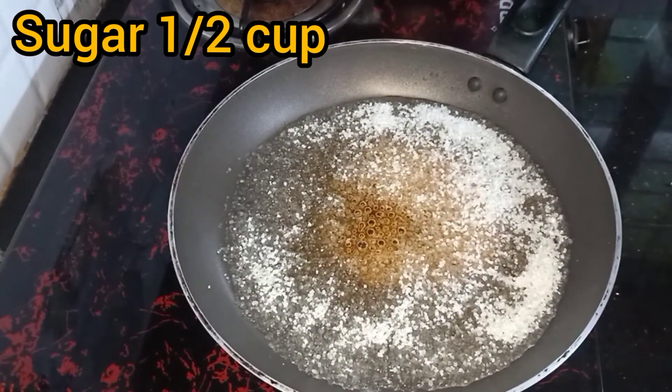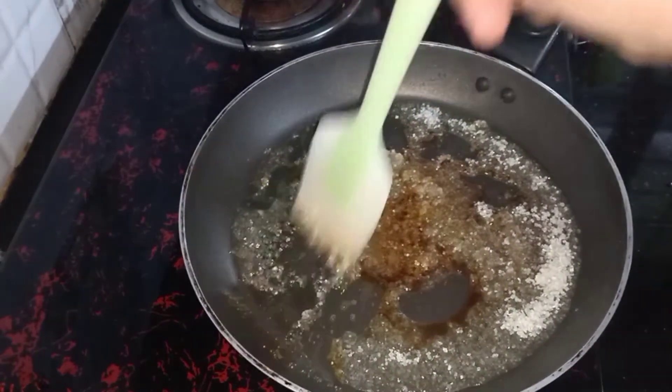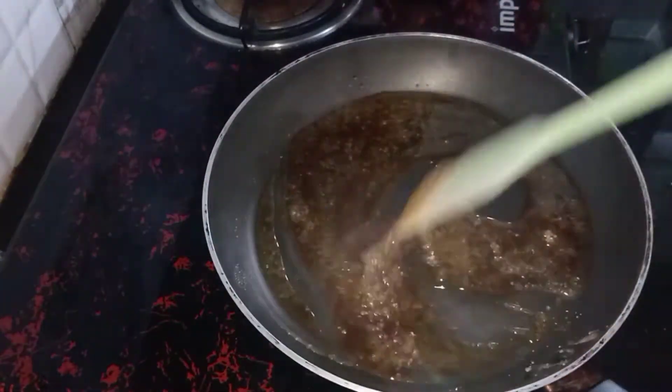You can add sugar to the sugar. Put a mix of sugar in the middle of the sugar.